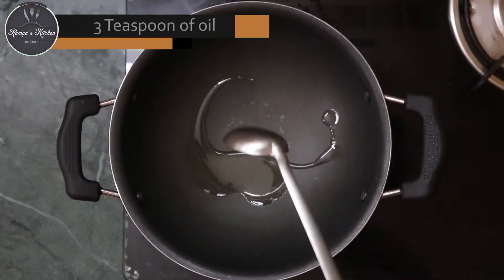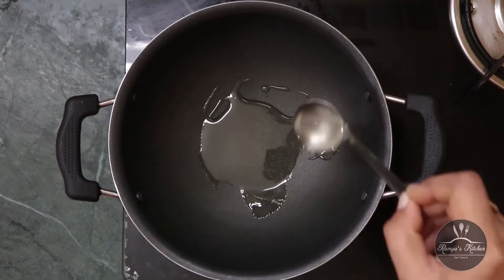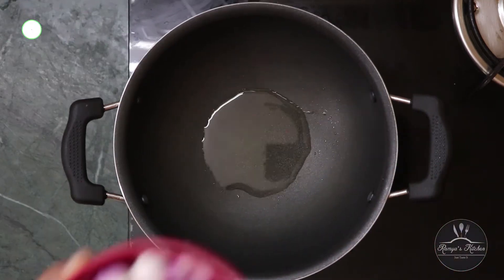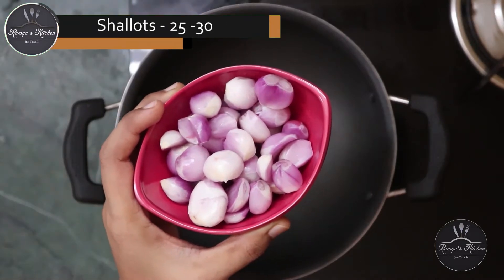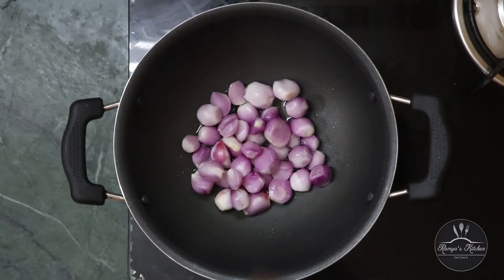Let's put a paste in the paste. Put 3 tsp of the paste in the paste. Let's put this paste in the paste.